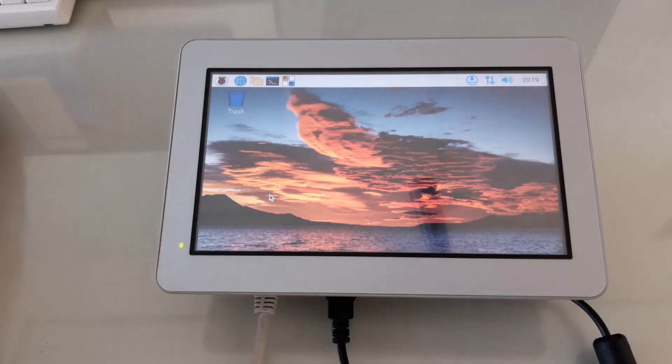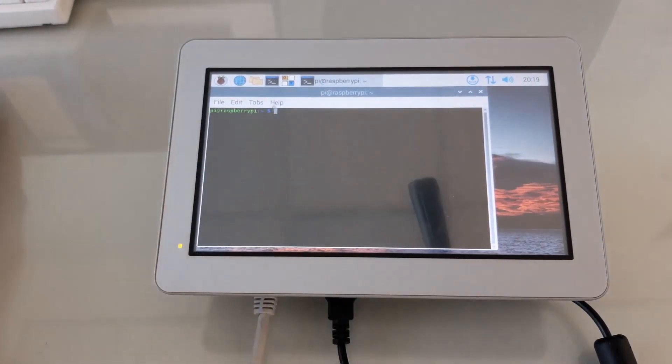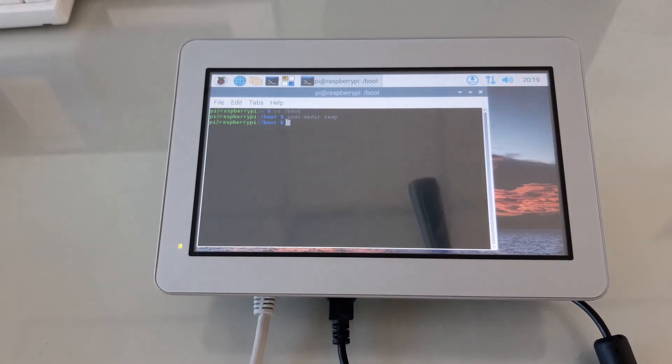To do that is a relatively simple procedure. We'll go to a terminal window and navigate to the boot directory. We'll create a new directory called temp, and we'll move the start.elf firmware files into that temp directory so the bootloader can't find them.